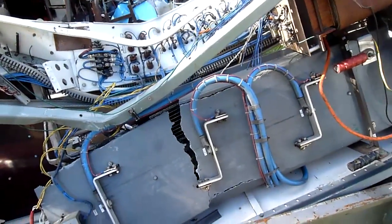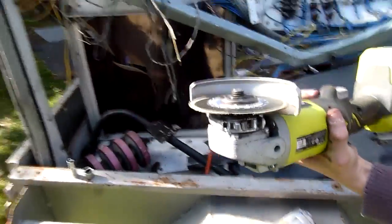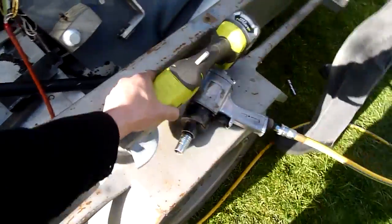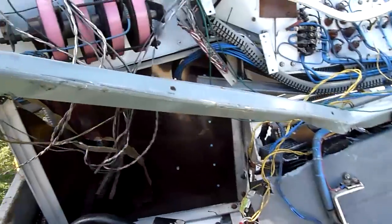There goes the fan, there goes the ground wire. There goes the poor cutting wheel. I just clipped the ground wire, unfortunately.